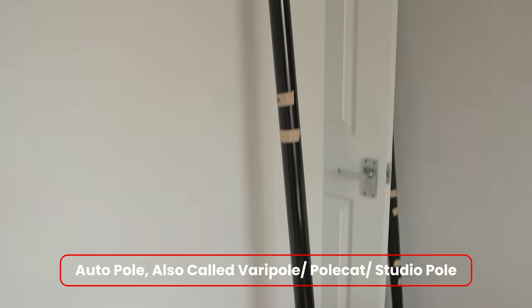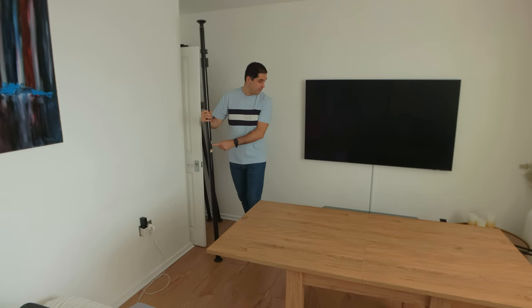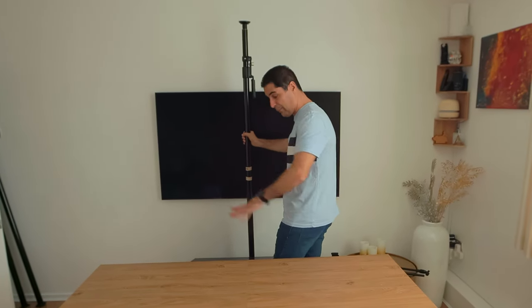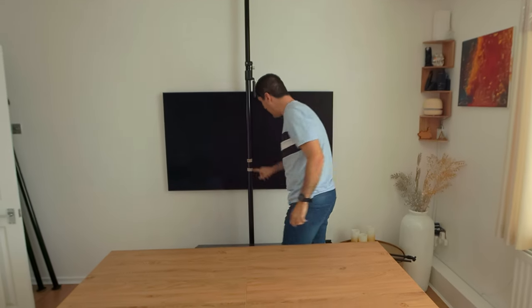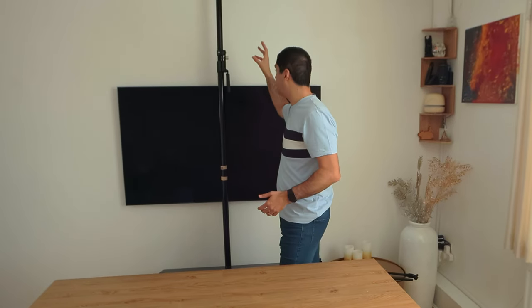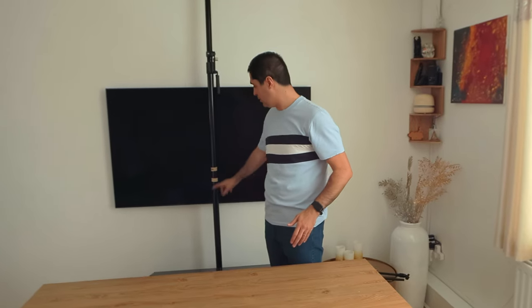I now use these pole cuts or auto poles, and I have them labeled. For instance, this one is my camera pole. Rather than having a tripod that takes up a lot of space, I use one of these to mount my camera. I've got it labeled so I know which clamp goes here — this pole is permanently allocated to the camera, that's all I use it for. By marking it, I don't need a tripod and it saves me a lot of time.